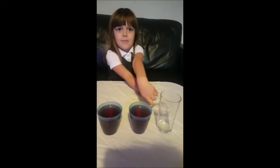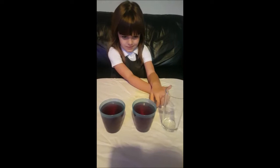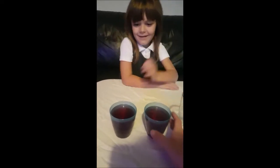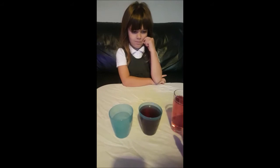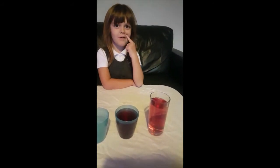Then in these two cups, would you say that there is the same amount of juice in each cup? Yeah. What about if I put this in there? Okay, let's put them together. Now is there the same amount of juice, or more? And why is there more?